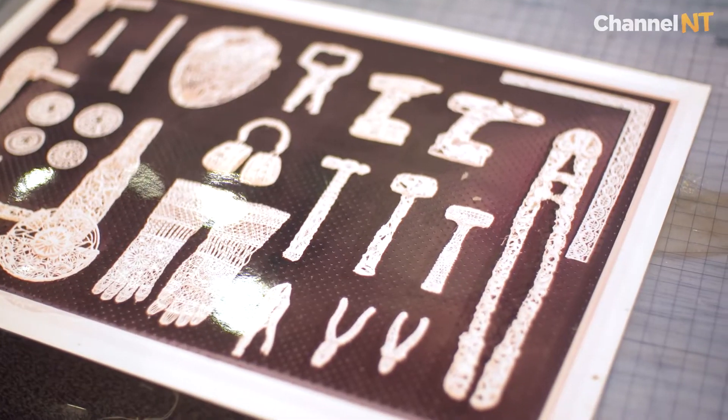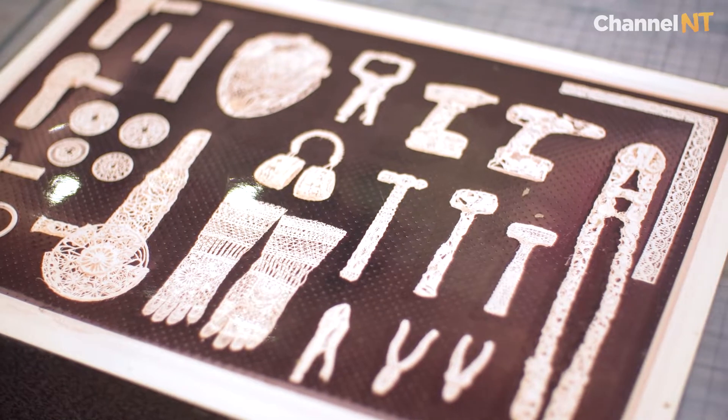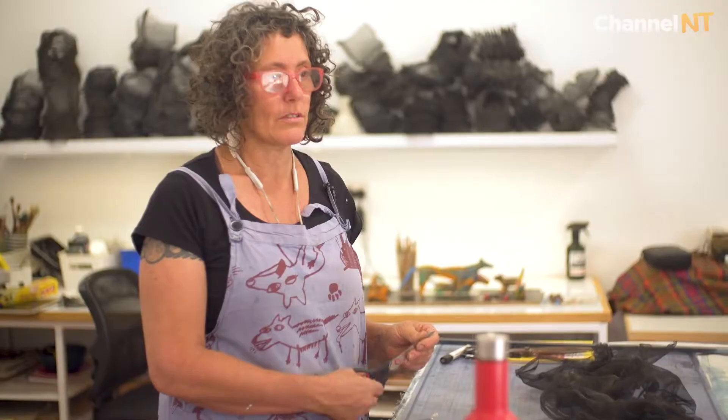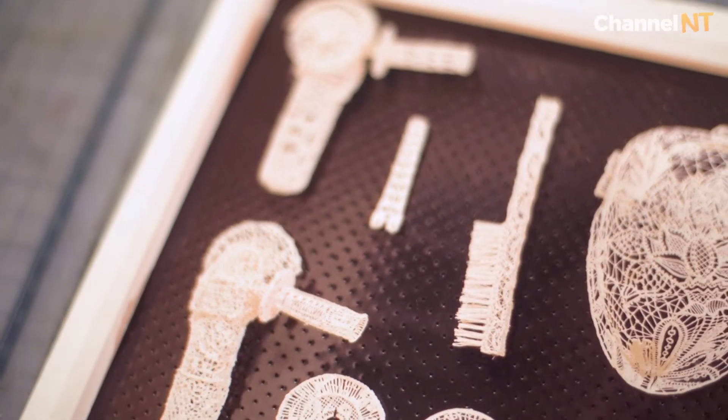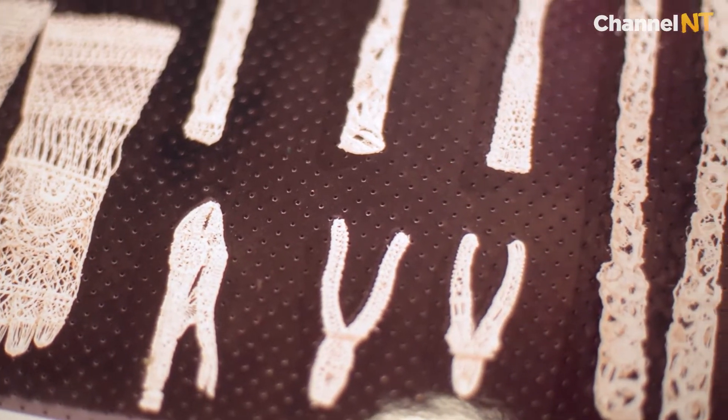The piece is dedicated to my father because he always encouraged me to go to art school and learn skills that anyone could learn, like welding or woodwork. I took that on, so I grew up not really knowing those gender barriers.